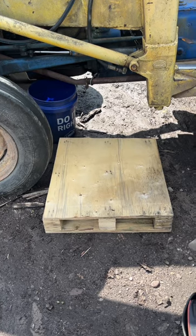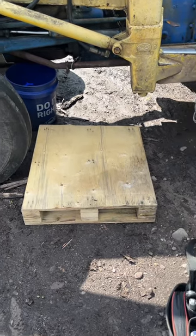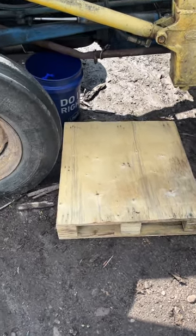The first thing you got to do in any project is make yourself a nice comfortable place to work. I found this skid that I'm going to kneel on, and that should make life a little bit better.